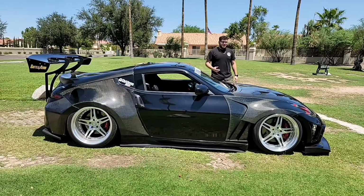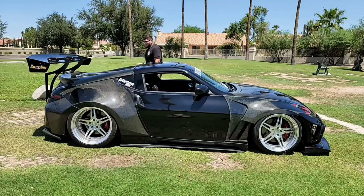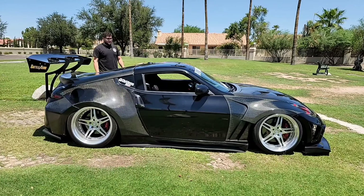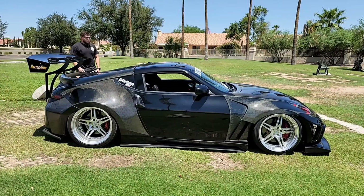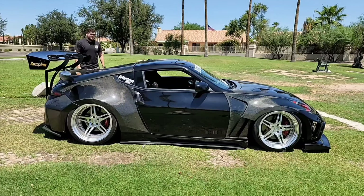What is up guys, welcome back to the channel. If you guys are new here, my name is Christian, and this is my 2009 Nissan 370Z. As you guys can see it is pretty well modified — there's a lot of things done to it, so I'm going to go over every part, how much it costs, and the overall cost of everything put together. Let's go ahead and get started.